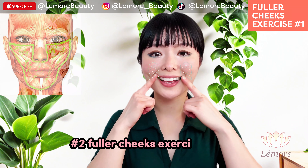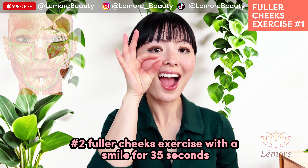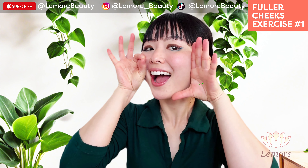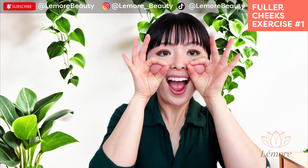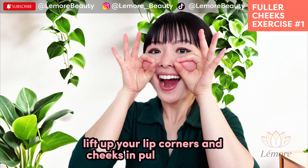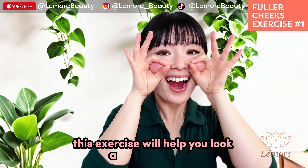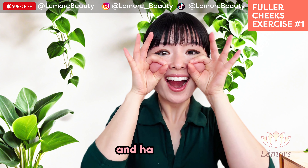Fuller cheeks exercise with a smile for 35 seconds. Lift up your lip corners and cheeks in pulsing motions. This exercise will help you look and feel younger and happier.